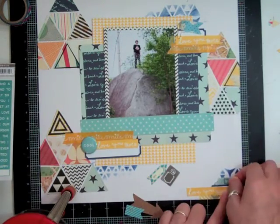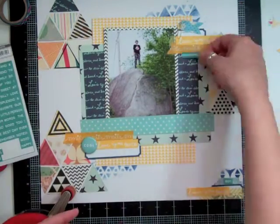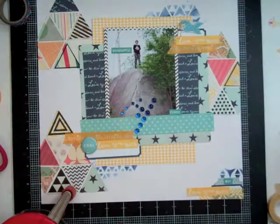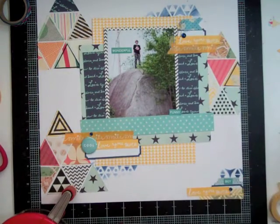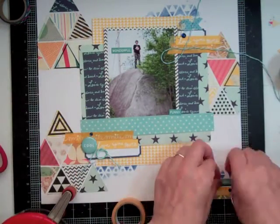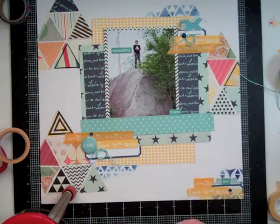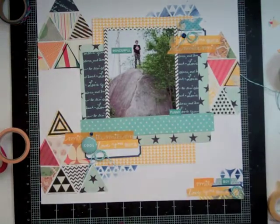Now I'm going to start gluing down all the different layers. I took out a flare button from this month's kit that just says 'cool.' Then I took out My Mind's Eye little word stickers from a recent kit and put little words throughout the page — ones like 'wonderful,' 'funny,' and 'boy,' just adjectives about my son's personality. Then I took out that aqua twine that I love and balled it up in three spots, gluing it down with my quick-dry adhesive.